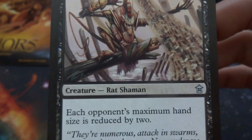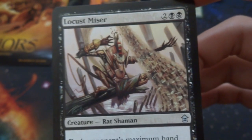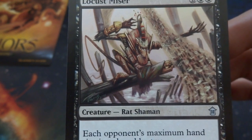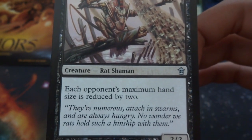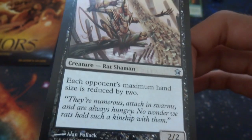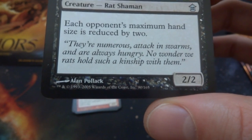Looks like I'm onto the uncommons. Got the Rat Shaman — the Locust Mister. He's telling the locusts where to go, a crazy stream of them. Reminds me of Splinter from Ninja Turtles. Two and two black — each opponent's maximum hand size is reduced by two. It's a 2/2. So the maximum hand size becomes five, and if you get a bunch of these out they keep adding to each other. This is a great card.